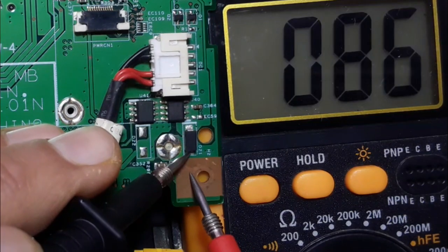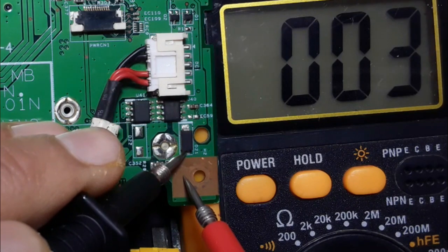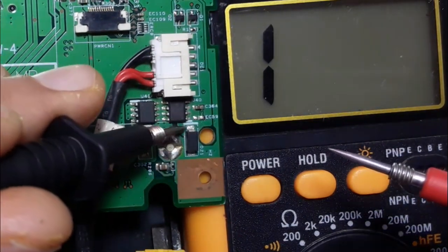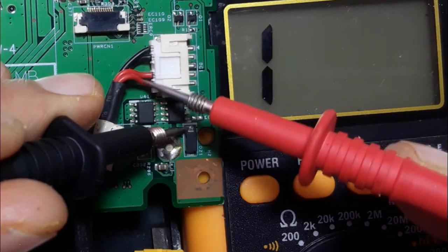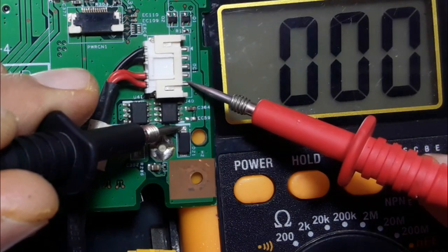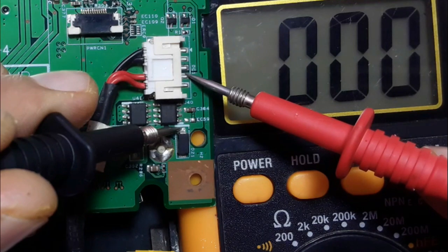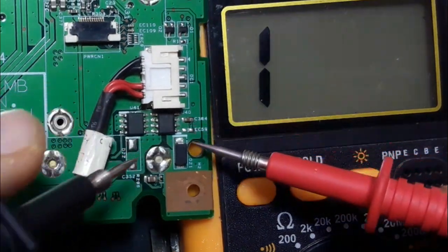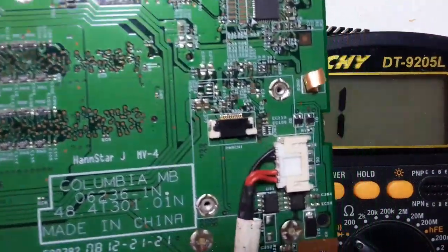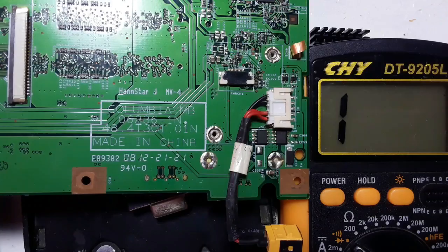Always the anode is connected to the ground. As you can see, we have zero in the multimeter. And the cathode must be connected to the power rail. Here we have two red cables, means two power lines. That's why we call this kind of diode a protection diode. So if there is any high tension, this diode will blow out and will be shorted, and then it will protect the whole motherboard.